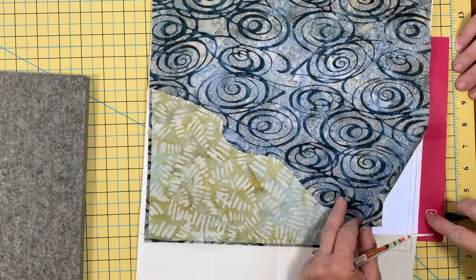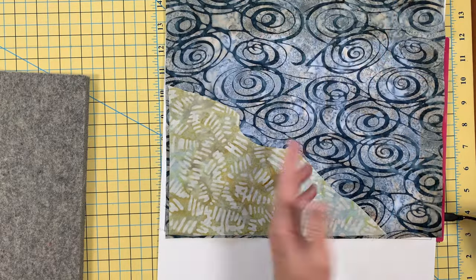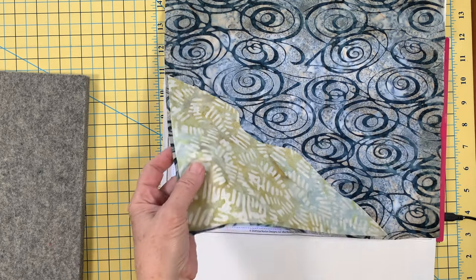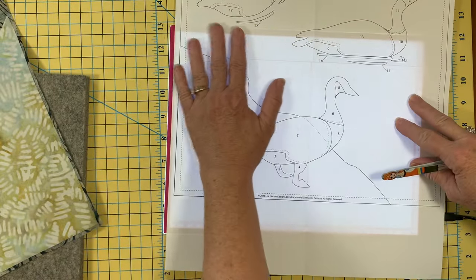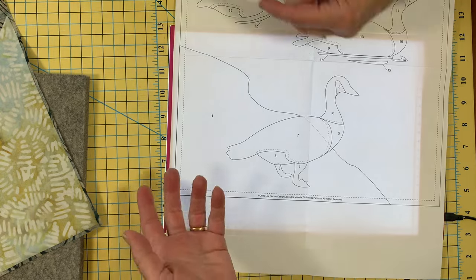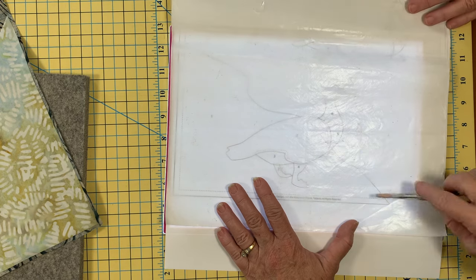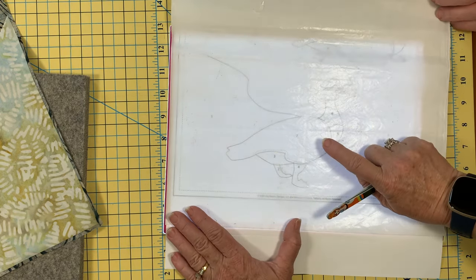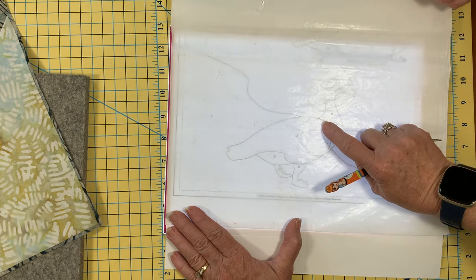We still can't see it unless we turn the light on. So how in the world are we going to build these geese? We're not going to build them on the background. We're going to use a product called a Teflon sheet. We can see through our paper and through the Teflon sheet, and we're going to build our Canadian geese and fuse directly onto the Teflon sheet.